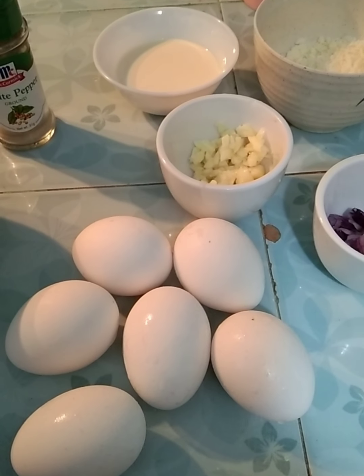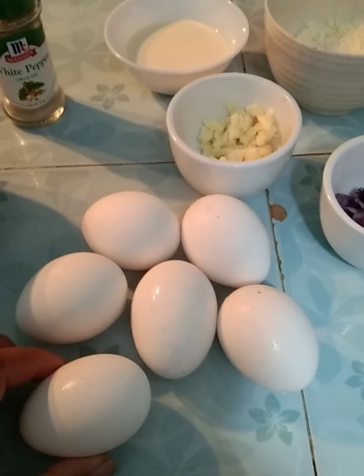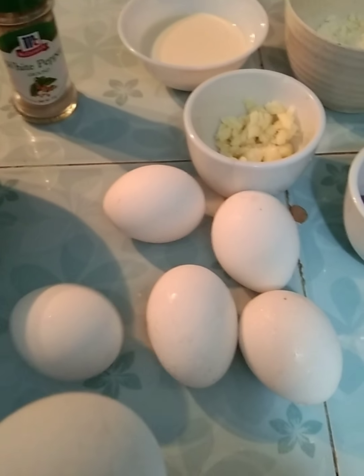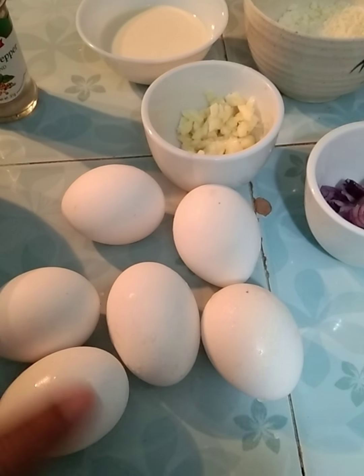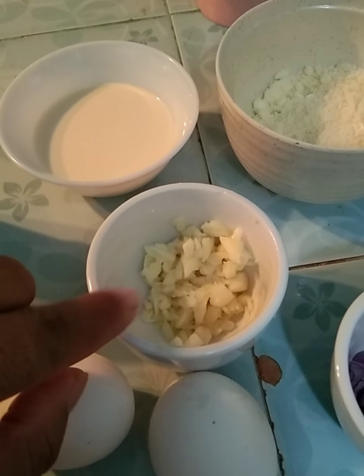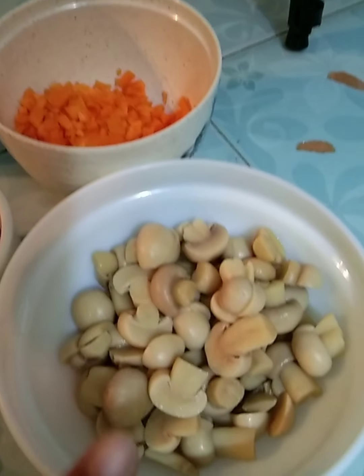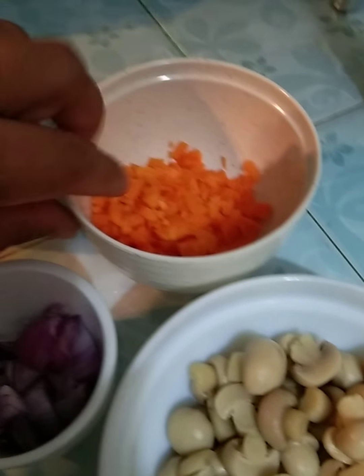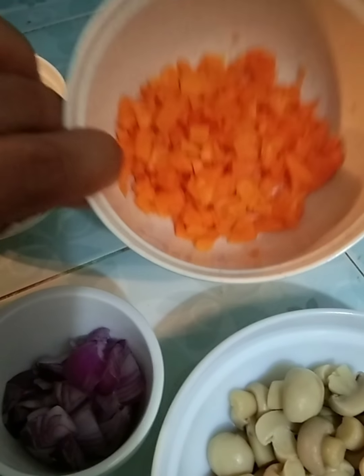Ang ating mushroom carrots omelette ay gagamit tayo ng itlog. Pero ang aking itlog ay napaka cute, ang liliit. So, gagamit na lang ako ng anim. And of course, yung ating bawang, sibuyas, and yung mushroom ko. And then ito yung leftover ko kahapon — ito yung sobra ko sa pagluto, yung aking carrots.